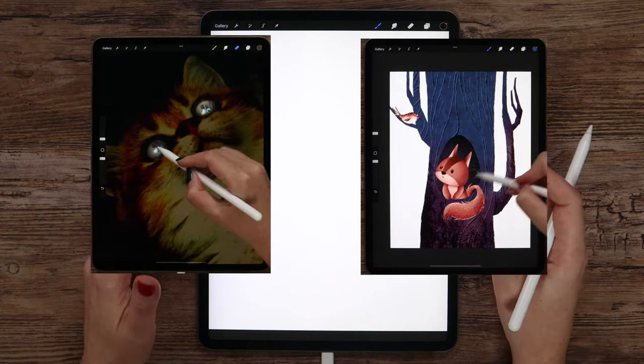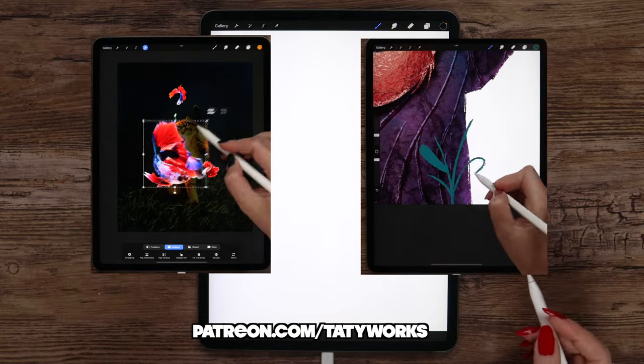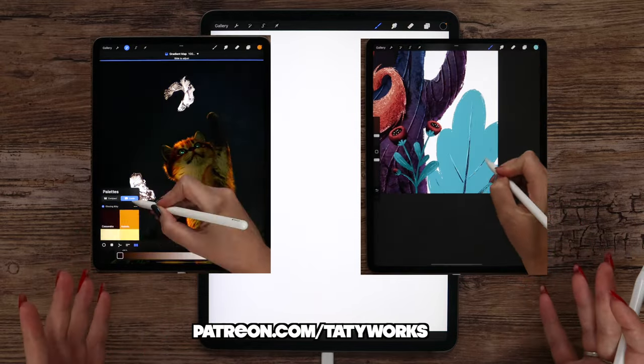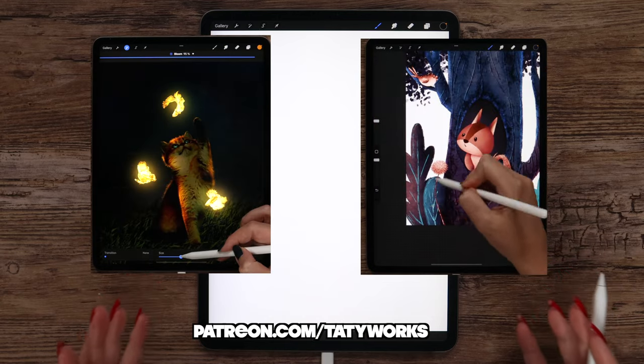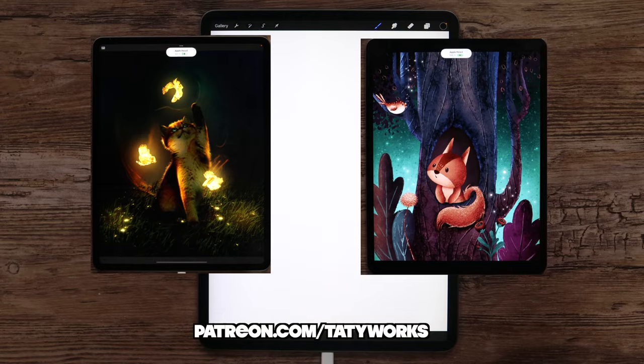If you like my YouTube videos and free brushes, please consider supporting me on Patreon, where I share in-depth drawing tutorials and exclusive brush sets and also teach how to make new brushes. You'll find a link to it below this video. With that being said, let's start drawing!